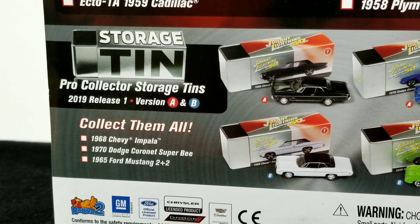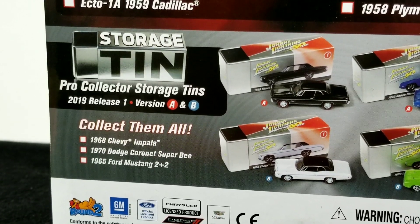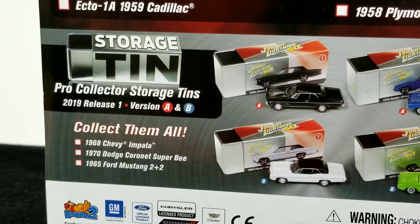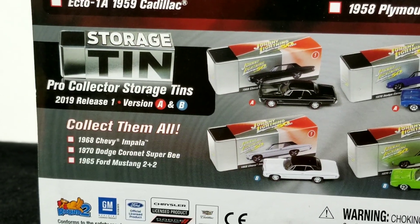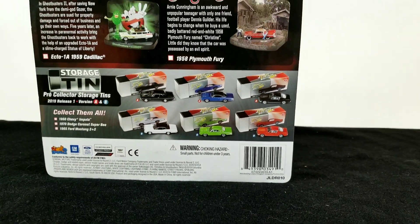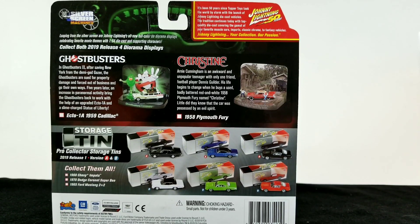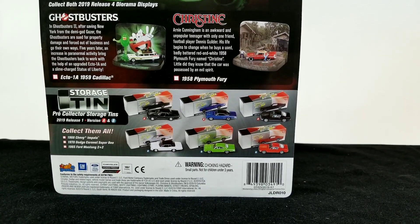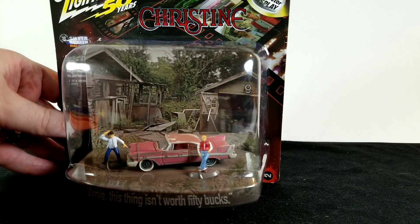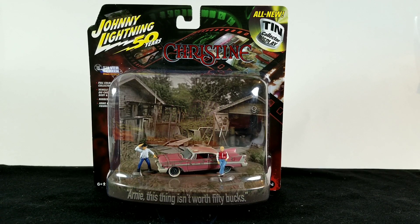These are called 'Pro Collector Storage Tins.' I have seen a few of these at my local Meijer, but there wasn't anything I was really interested in. There is a Johnny Lightning black Ford van with a Coke livery that comes in a metal tin, and I do have that, but that's from a much earlier release. I was trying to hold out to pick one up in person at my local Meijer, but I never found one, so I ended up ordering it from the internet. It's a really cool display piece I'm looking forward to hanging on the wall with all my other Christine dioramas — I'm a big Christine movie fan, one of my favorite movies.